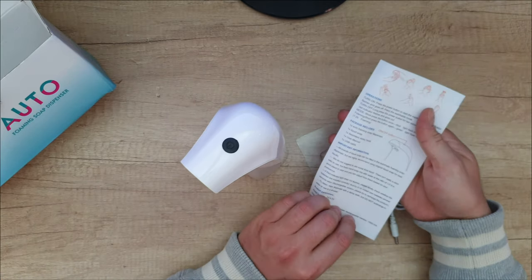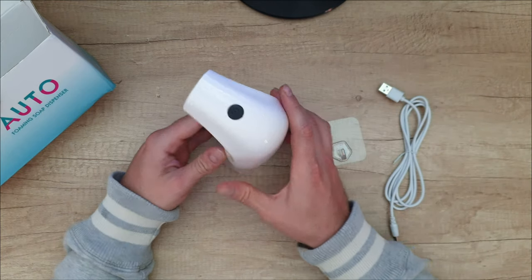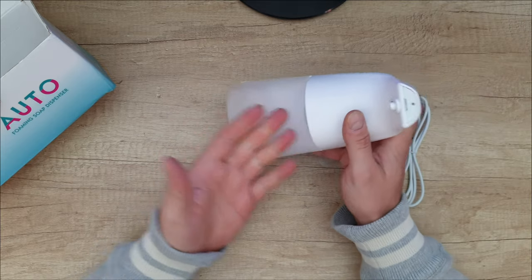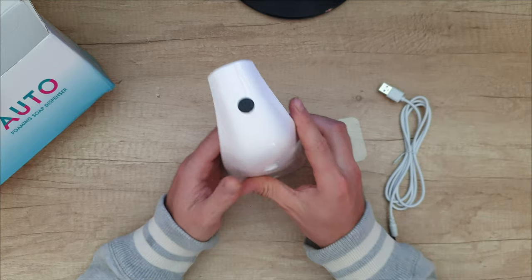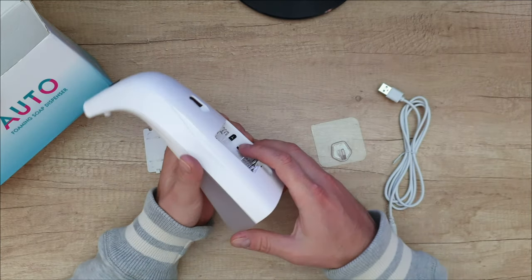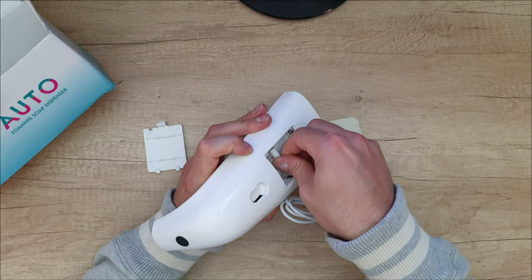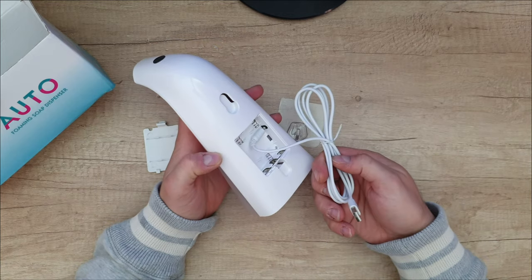If you want to read it, it's your choice — stay with me, I'm going to find out all about that. We can see there's transparent plastic so you can see how much soap you've got inside. You can put your batteries here, connect your power supply and plug it in to 4.5 volt or 5 volt — it doesn't matter, it will work.